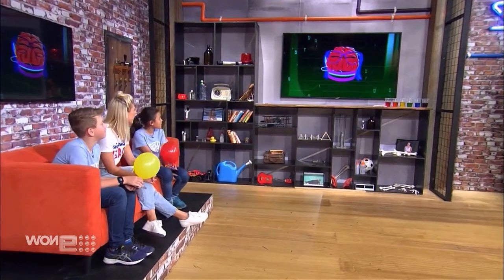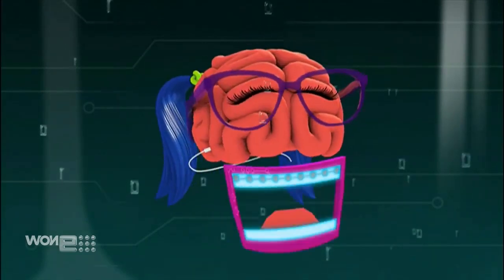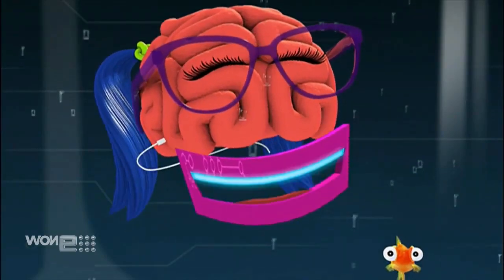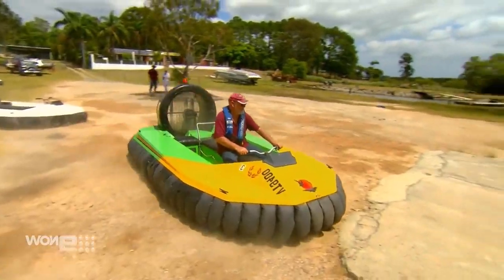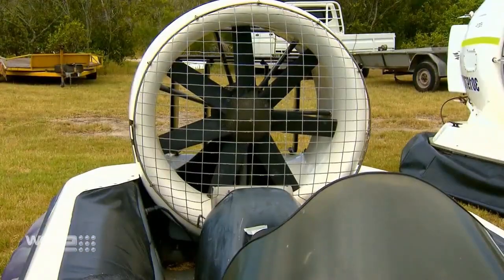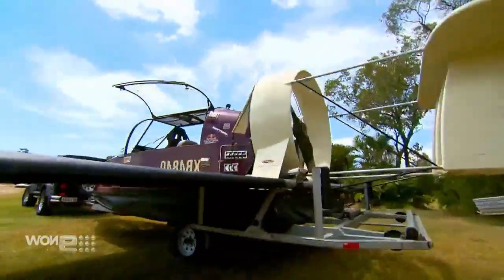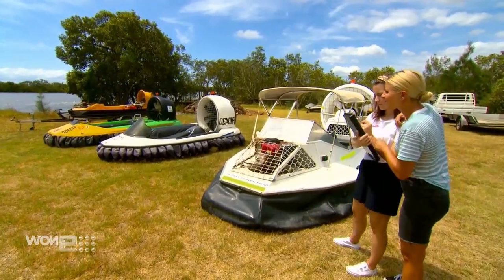How does a hovercraft work? Well, from the top of my memory I don't really know, but I can search the world wide web. Even better, we should go check out how they work out in the field. Check it out: top speeds of 80 kilometers an hour, single engines, twin engines, steering handlebars, horsepower — lots of buttons. We're hoping to learn more about these hovercrafts as we go out for a test drive.